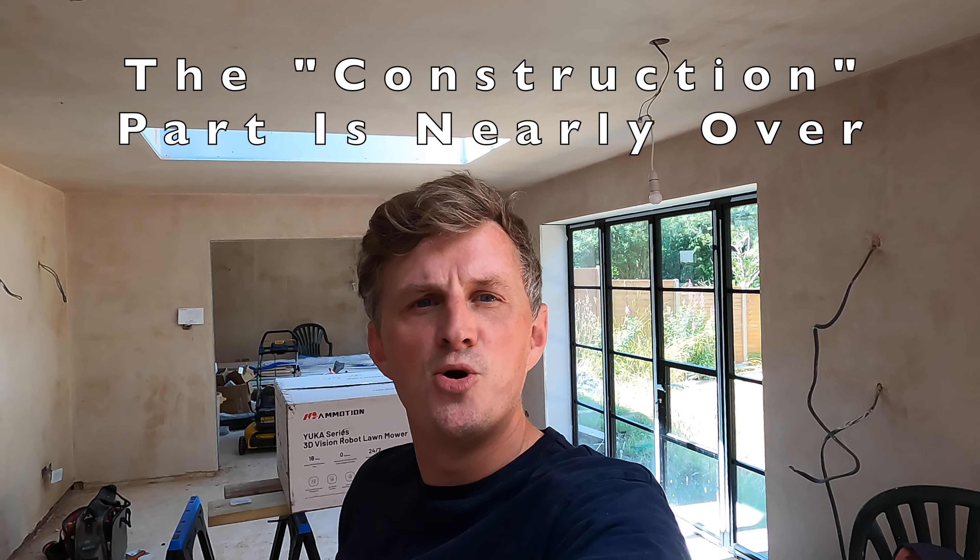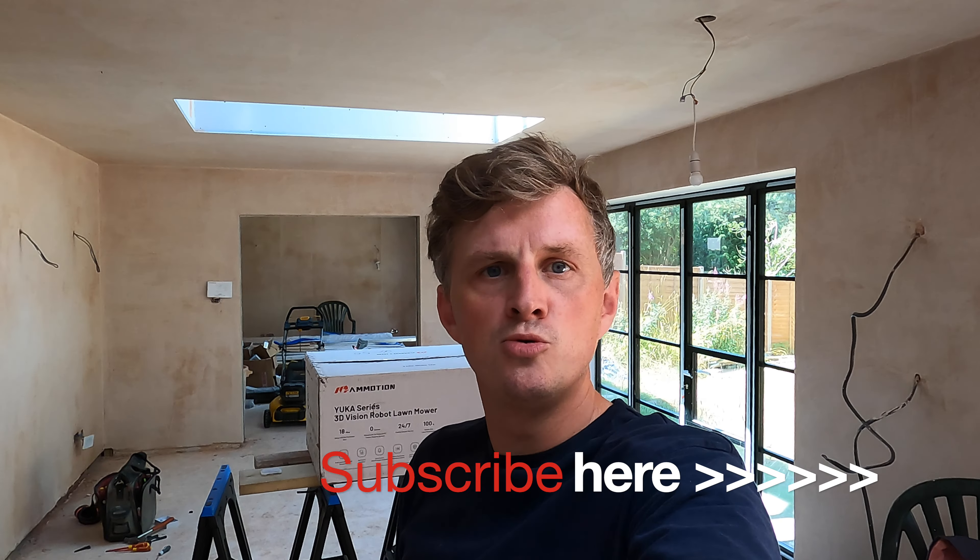Hi guys and welcome back to Nick's Home Renovation. I am back at my 1955 build and I'm glad to say there's been a lot of progress since my last video. The kitchen has been plastered, well 90% of it.